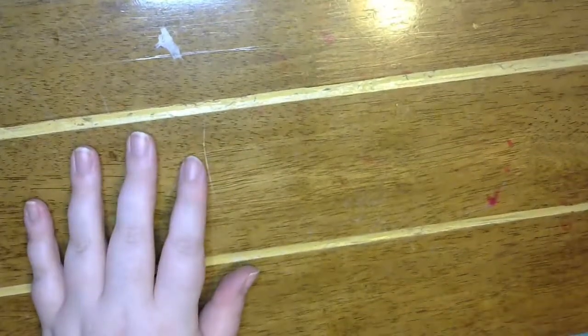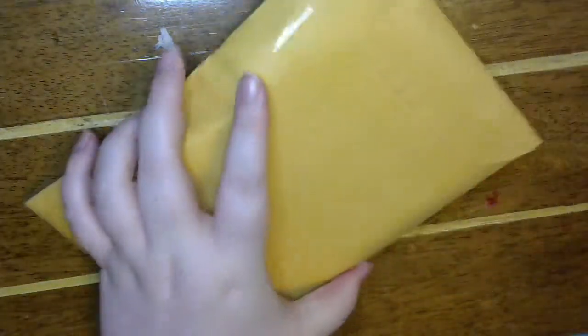Hey guys, welcome back to my craft room. So I've got some happy mail — well, swap mail from Sophie. I don't have it in camera because it kind of has my address and her address all over it. So I'm going to start off with this little package here.